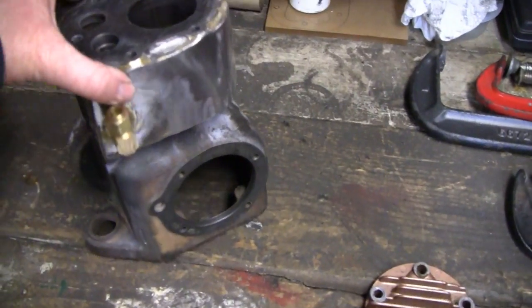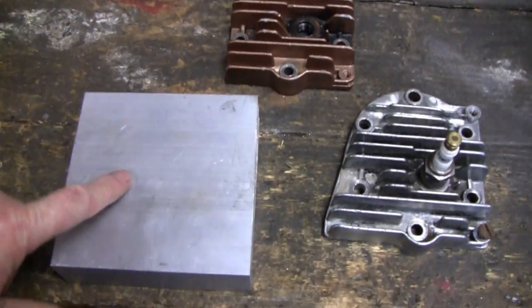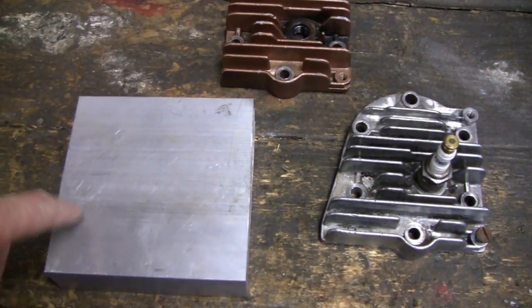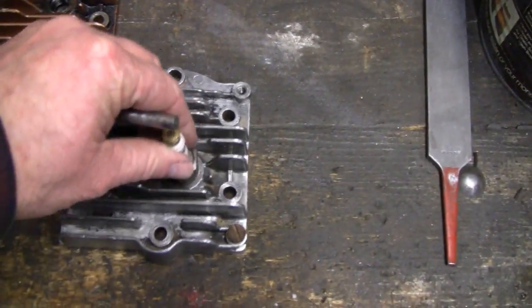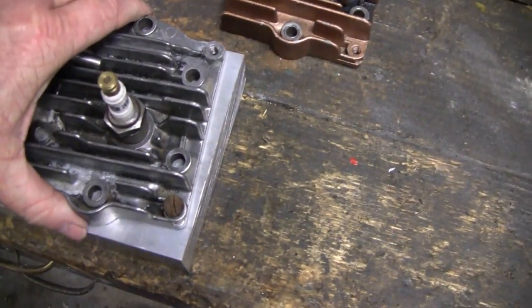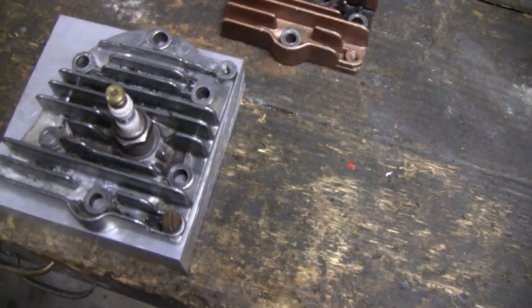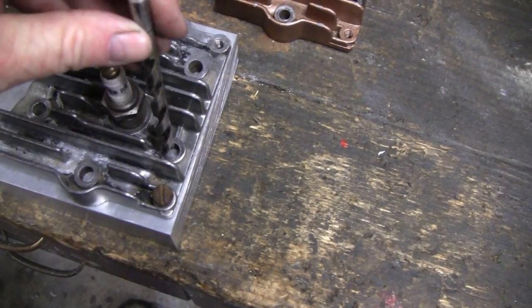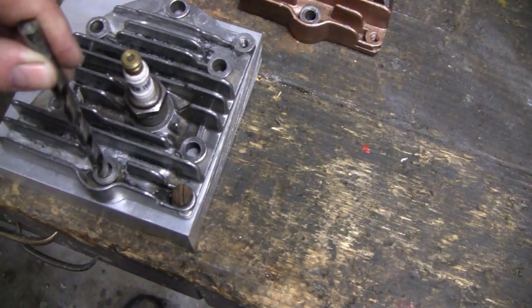I'm going to work on a little watercooled brakes again today. I'm going to work on the head and try to drill the holes in there. I was going to use this old head as a template to put the holes in, but the holes in this one are actually pretty loose. It's supposed to be 5/16ths and they're kind of sloppy.